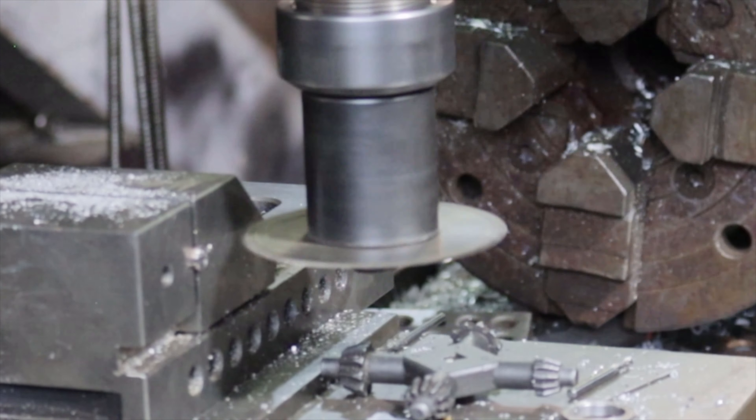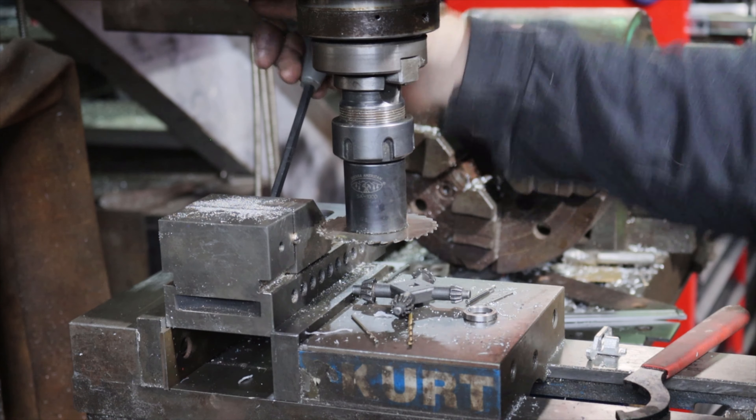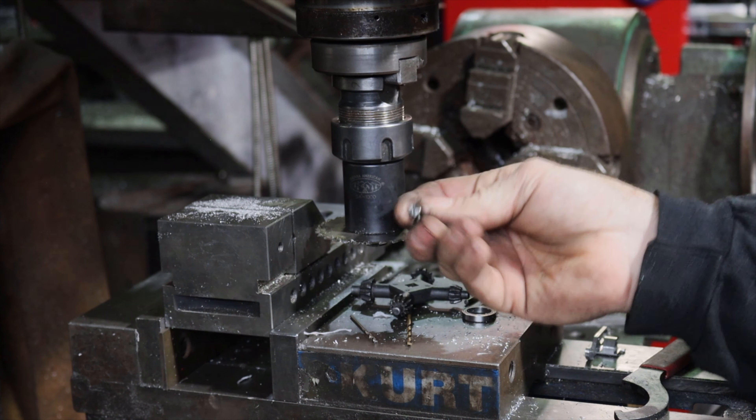Then a clean-up pass and we're done. In the end, I'll probably blue these screws with light heat from a torch.